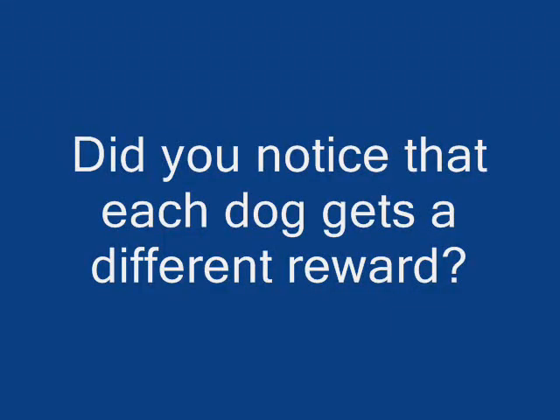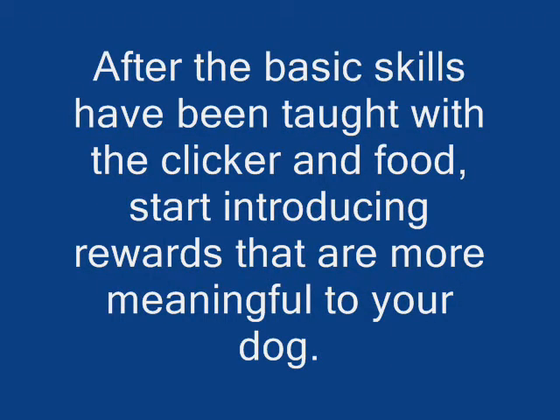Did you notice that each dog gets a different reward? After the basic skills have been taught with clicker and food, start introducing rewards that are more meaningful for your dog. Here we go.